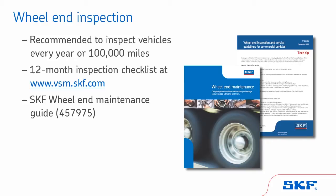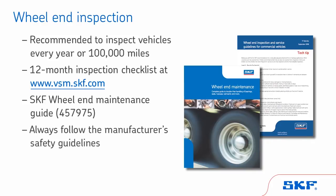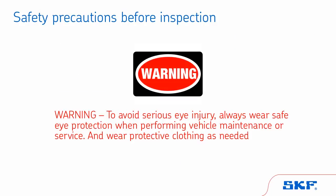When performing an inspection, always follow the vehicle and component manufacturer's safety guidelines. To avoid serious eye injury, always wear safe eye protection when performing vehicle maintenance or service, and wear protective clothing as needed.